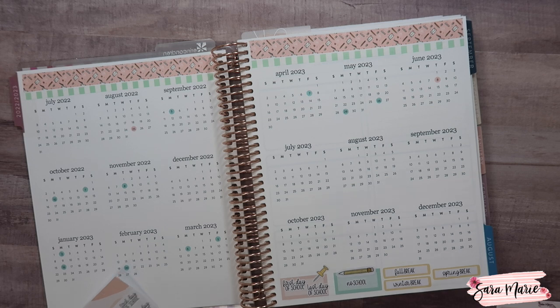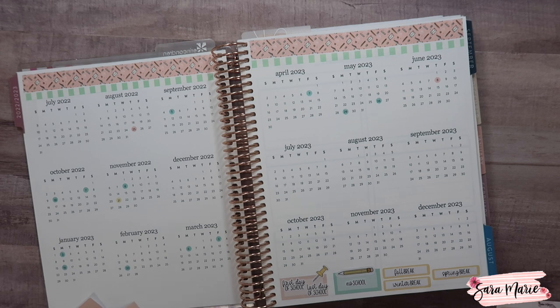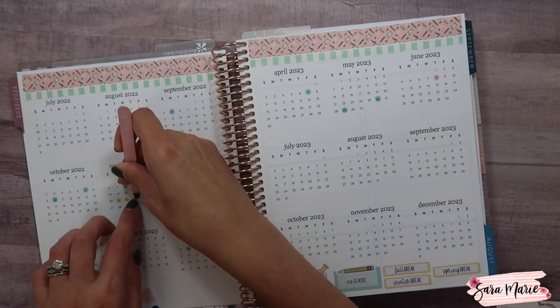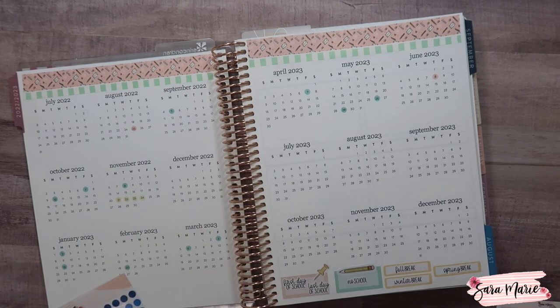One other thing about these stickers: when you put them down, that's it — you're not going to get them up. They're not removable like the other stickers I have. It's definitely very different using these types of stickers compared to my matte removable stickers. So keep that in mind — I would wait until the schedule is pretty set before you use the stickers for your monthly view.